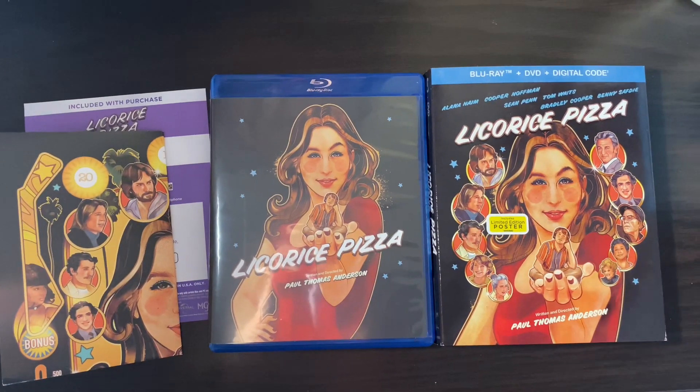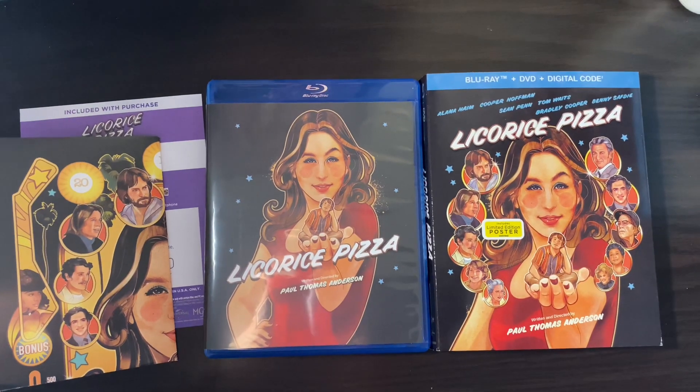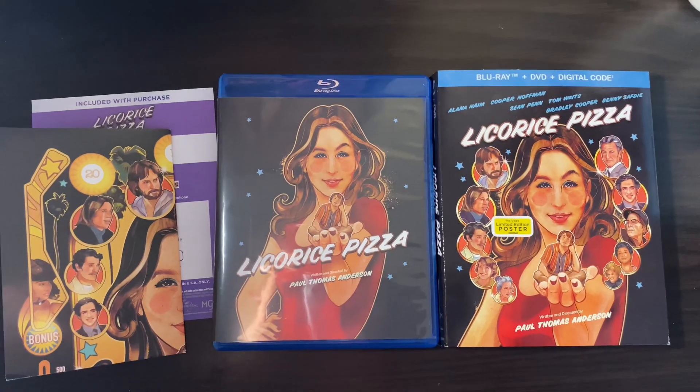Well, there you have it. That is the Blu-ray unboxing of Licorice Pizza. Thanks for joining, and I'll see you guys in the next video. Don't forget to like, comment, and subscribe.